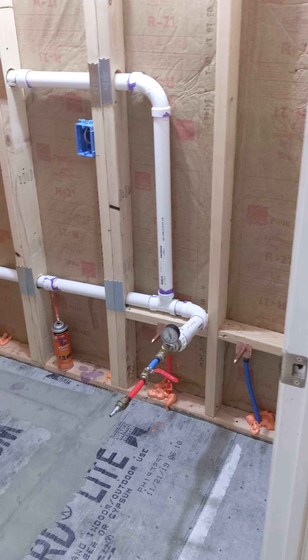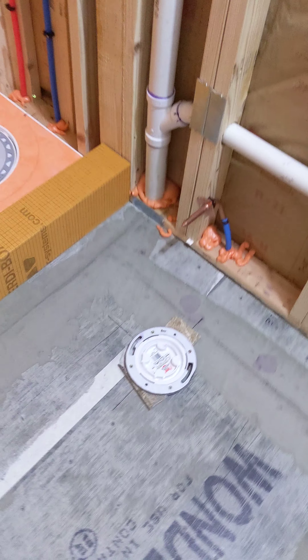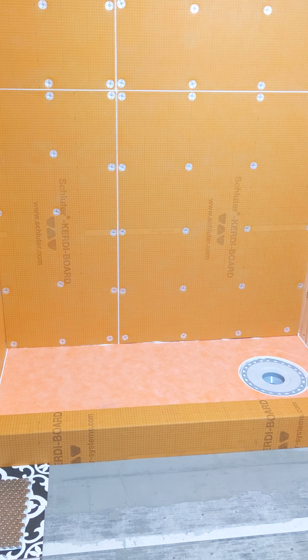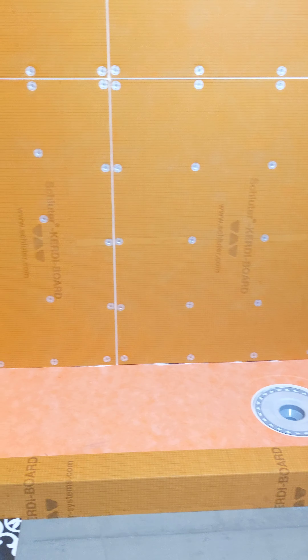While we're up here, here's the layout of the bathroom. 36-inch sink against this wall. The toilet is 36 inches on center from the sink, and then there's a good 18 inches from the center of the toilet to the shower curb.